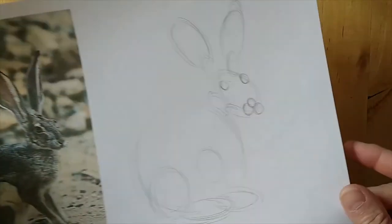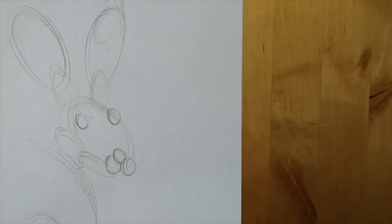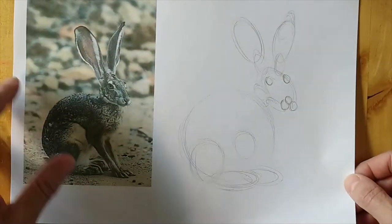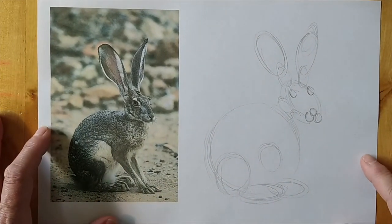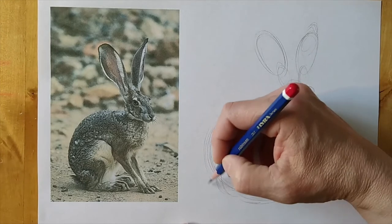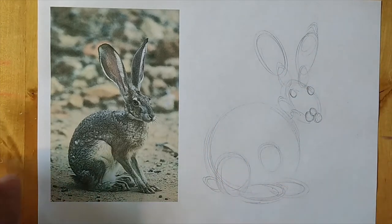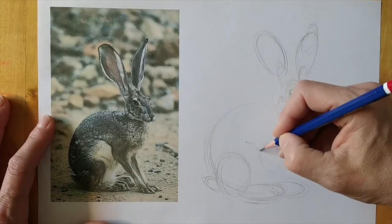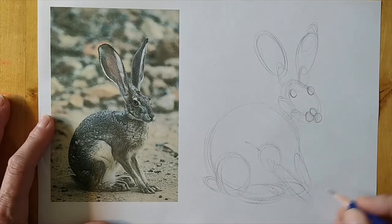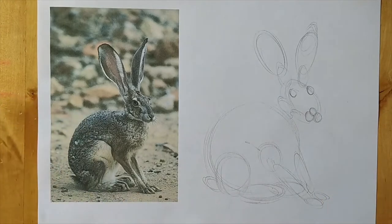I'm going to lift it up to the camera. It looks like a cartoon hare at the moment, but that's okay — I've established the structure and where it sits in relation to the format of the paper. The legs — it's more like a rectangle. I'm quite happy with that as a starting point.